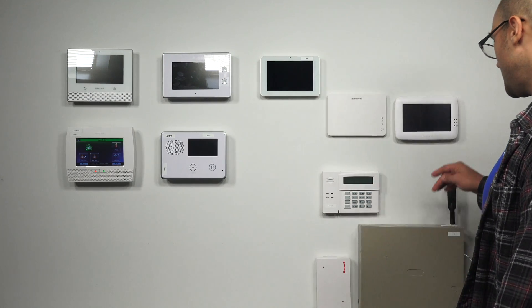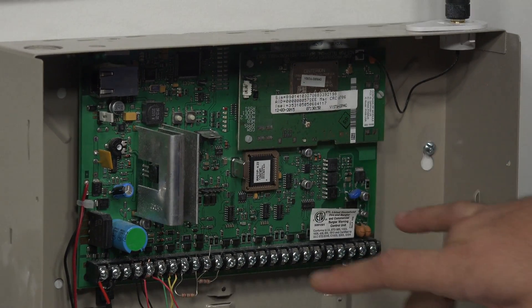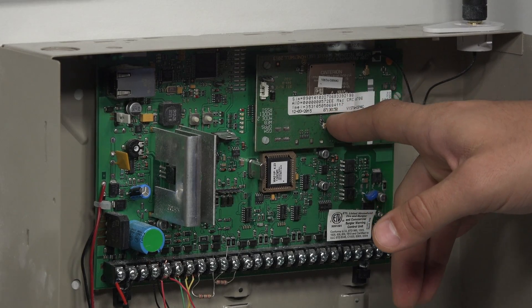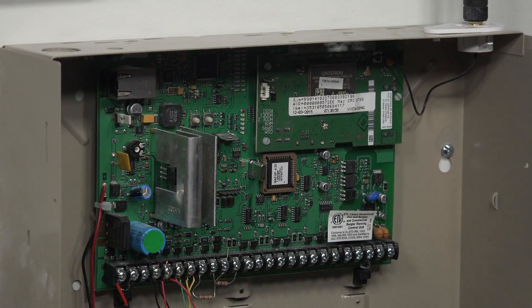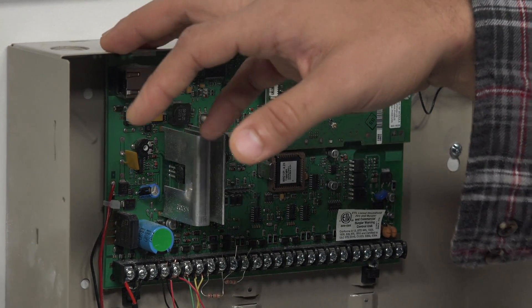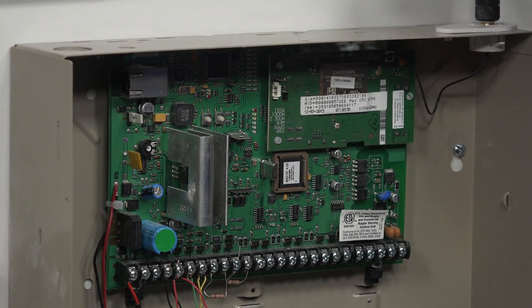The first one we can take a look at is our 21IP over here. As you can see, it has a main board, it has an onboard ethernet jack, and it also has an onboard proprietary cellular communicator. This cellular communicator can support all the system's communication, so if you don't have an ethernet network in the home available, you can install this board, power it up, and have it run right off the cellular communicator.